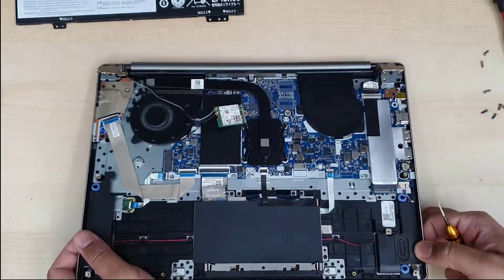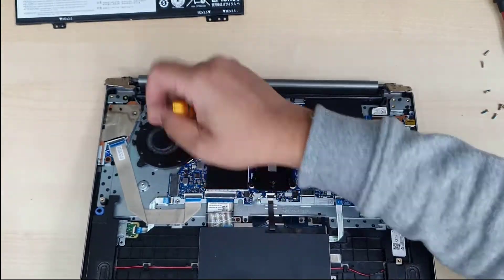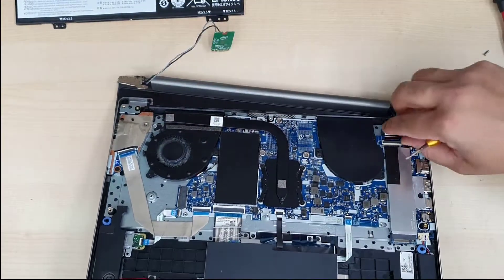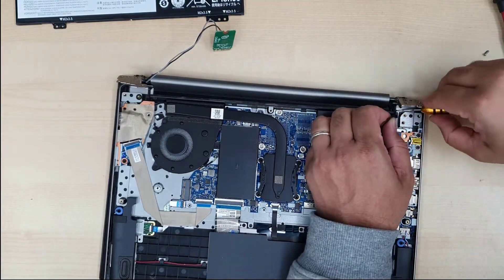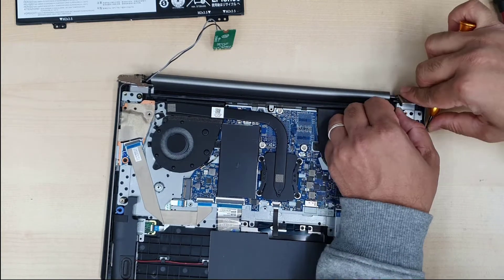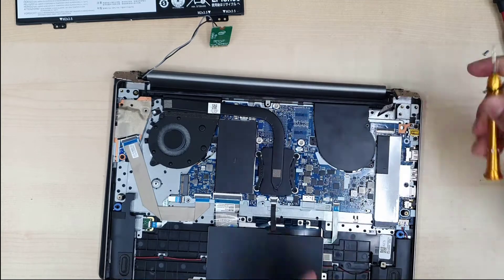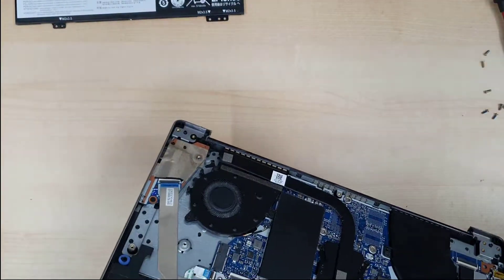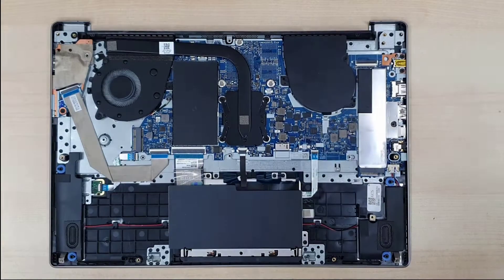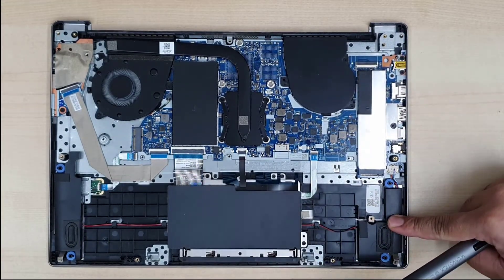Especially when you try to pull out the top panel — the palm rest — you have to be careful with the hinges. Those hinges are very sensitive, so make sure you pull it correctly and separate the top panel. Once we separate it, we can leave the actual screen panel aside — we don't have to do anything with the screen panel. Now we're going to remove everything one by one.